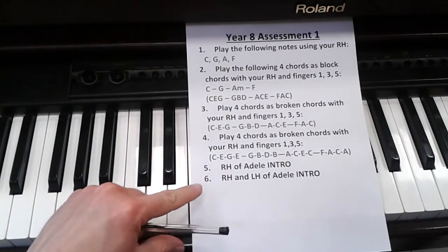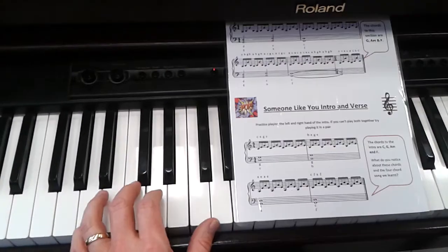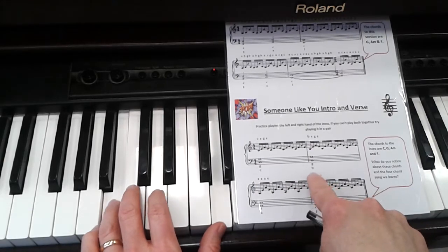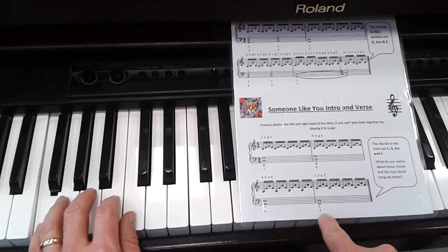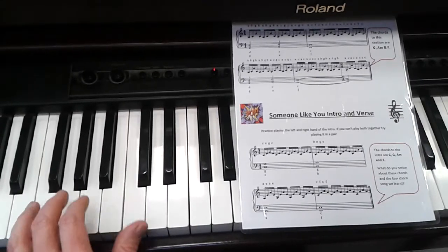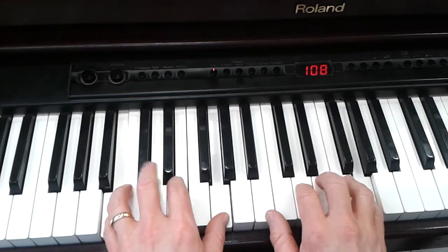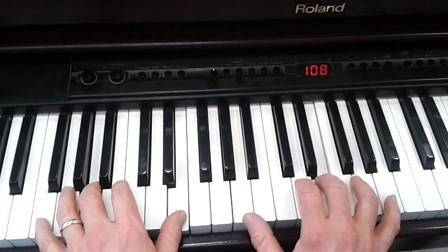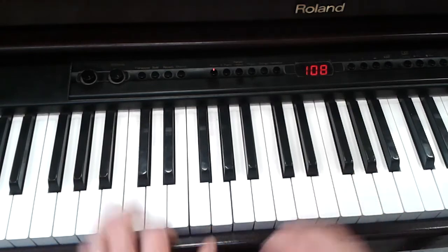And that leads to level 6, which is the right hand and left hand of the Adele introduction. Here we have the notes C and G, then B and G, A and E, and then C and F — or F and C, with F as the lower note. And together.